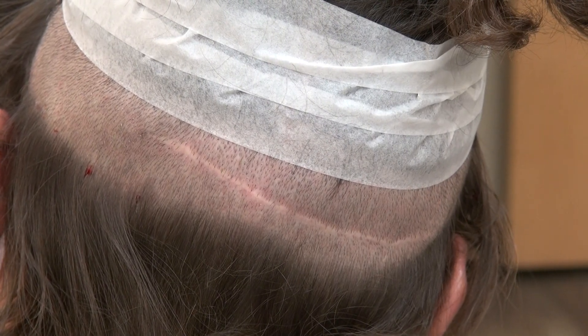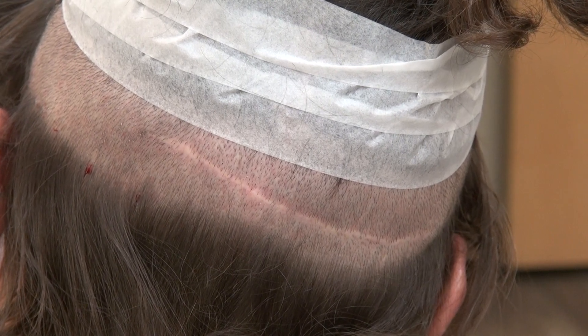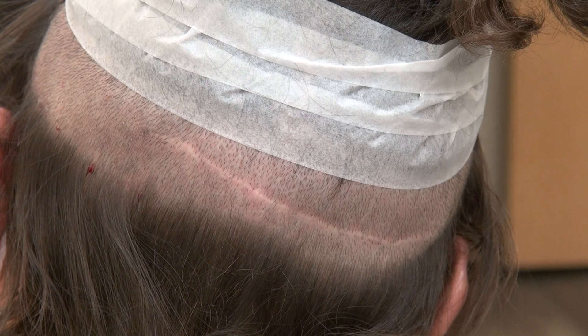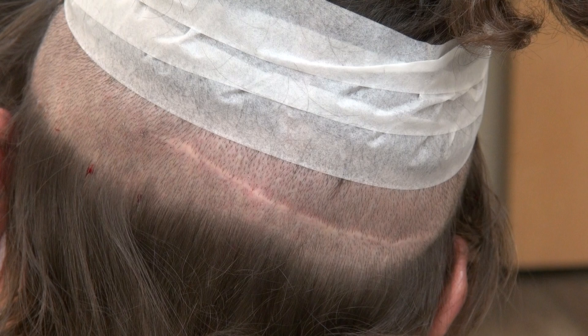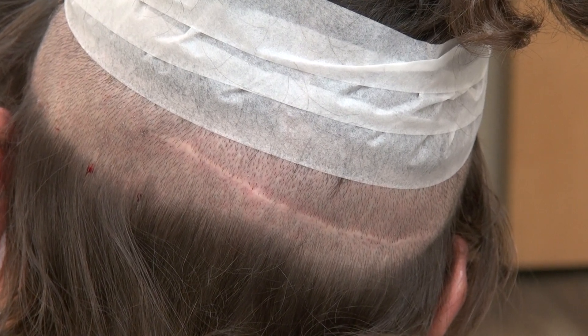This is one of the many examples of the FUT strip harvesting scar. The purpose of the video is to educate the audience on what a strip harvesting scar looks like versus an FUE scar, so viewers can make a better decision when deciding which technique to choose.